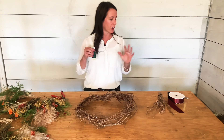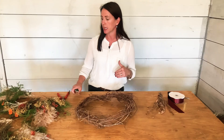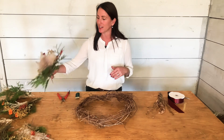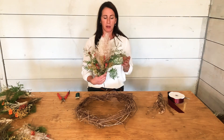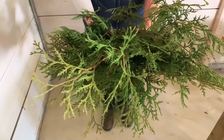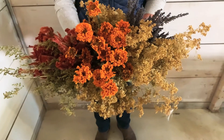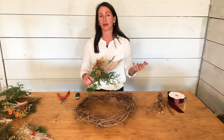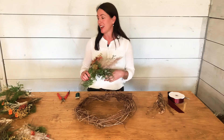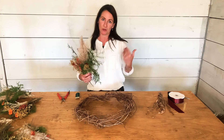We have a wreath form, some wire, a pair of scissors, a pair of handy dandy snips for cutting, and all the special dried and some fresh ingredients. Some of what I'm using here: evergreen arborvita — I love the smell and it dries amazingly — pampas grass, celosia, ladies mantle, lavender, sweet Annie, and some dried marigolds too.